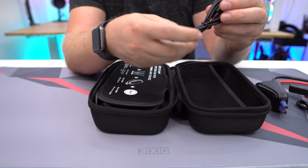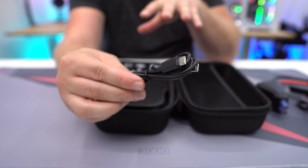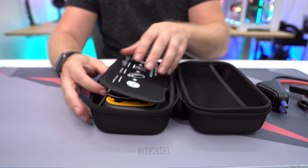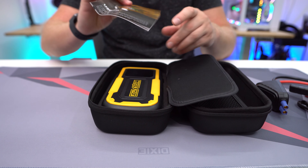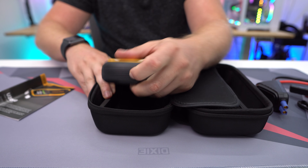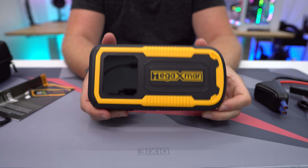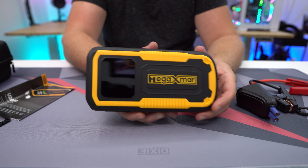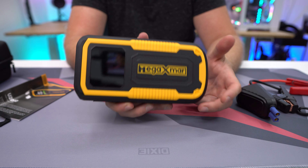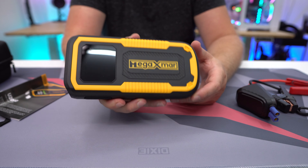As far as what comes in the box, the whole thing comes in this nice hard shell case, which is really awesome. You can throw this in your car or in your trunk, and it's going to be well protected with everything you need. One thing I really like is that they have instructions on how to jump start your car right here, so it's always available if you forget how to do it.